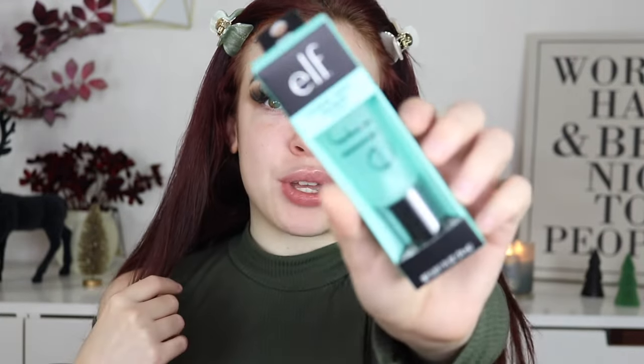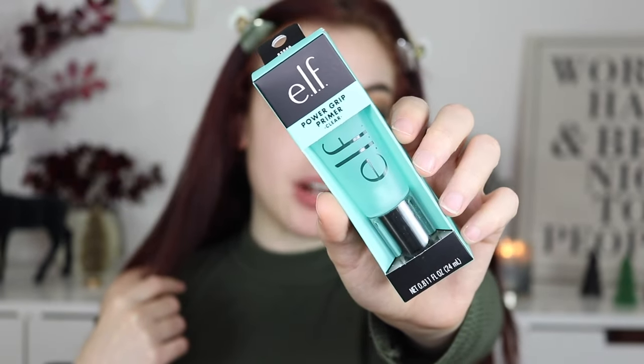Hey besties, good morning! It is nine o'clock for me, so I'm just gonna drink some of my coffee. In today's video we are going to be reviewing the new Power Grip Primer from ELF Cosmetics.